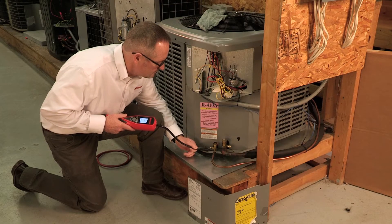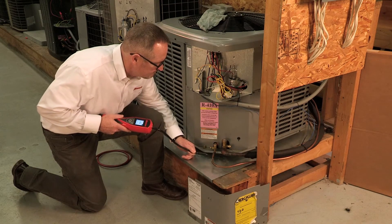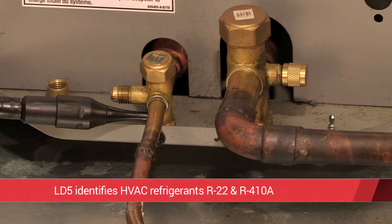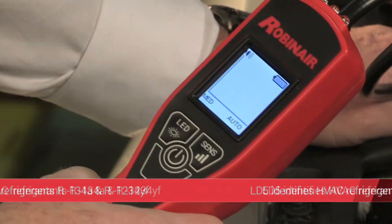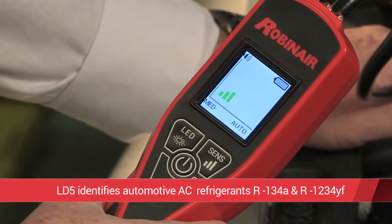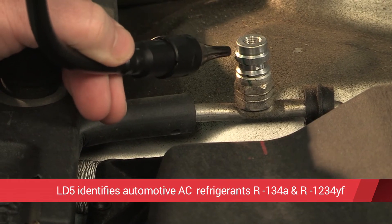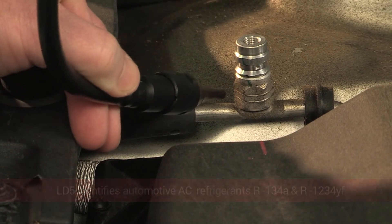The LD5 works reliably at identifying all common refrigerants used in both the HVAC market, including R22 and R410A, and in the automotive AC market, including R134A and the latest HFO refrigerant, R1234YF.